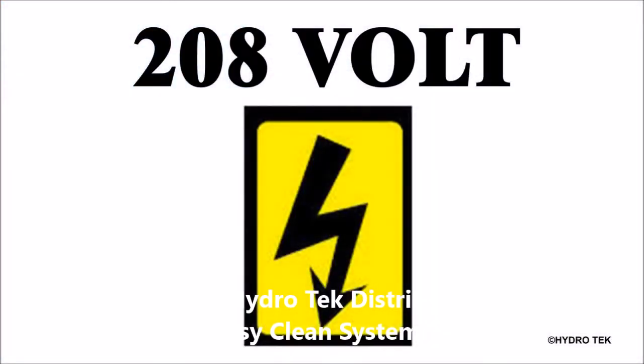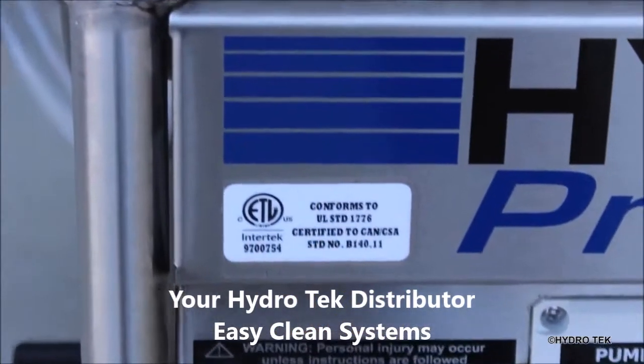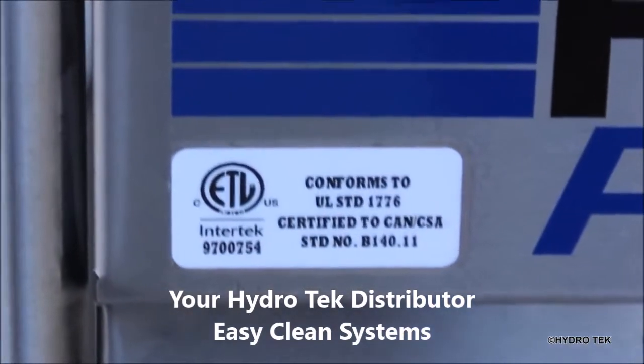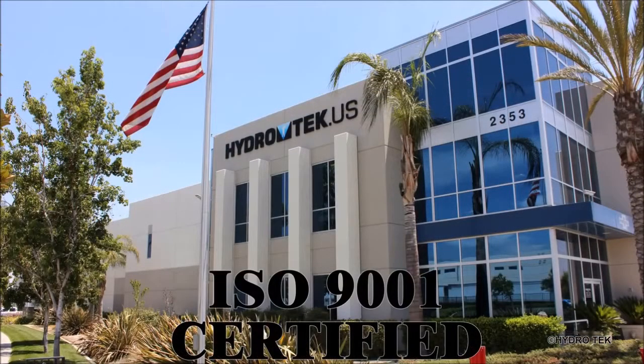Many models are dual voltage which means they can be used with either 208 or 230 volt power supply. HP series pressure washers are built to UL 1776 safety standards in our US factory which is certified for strict ISO 9001 quality control processes.